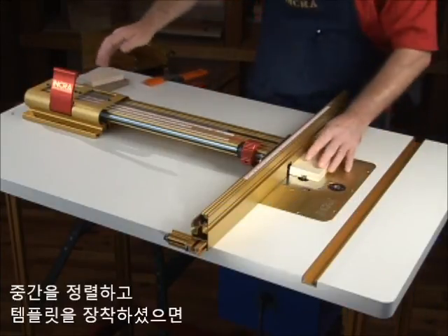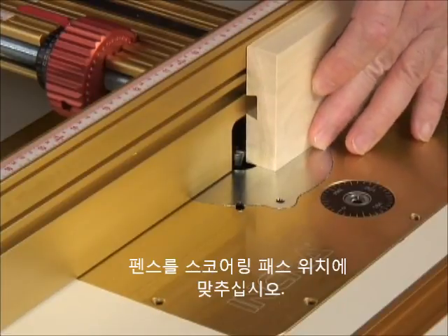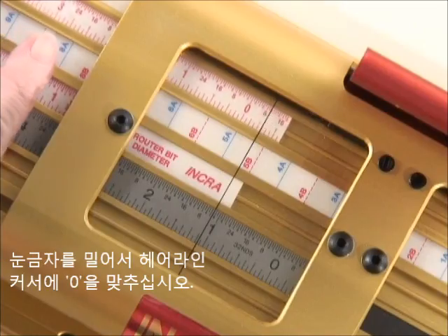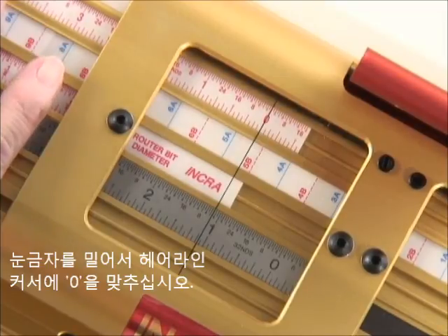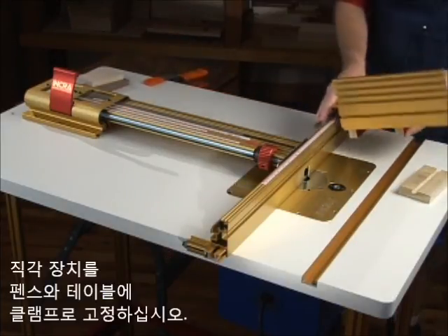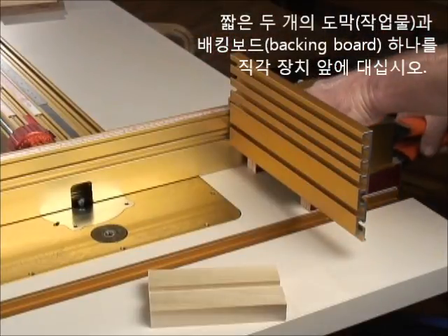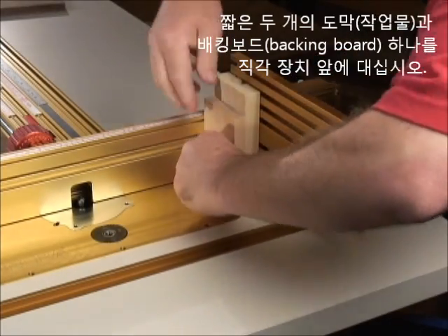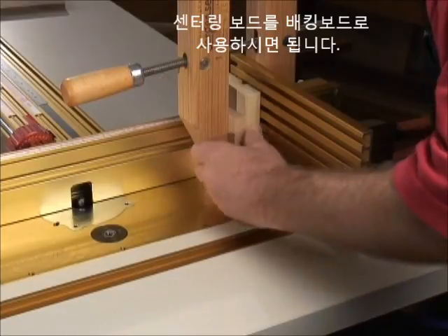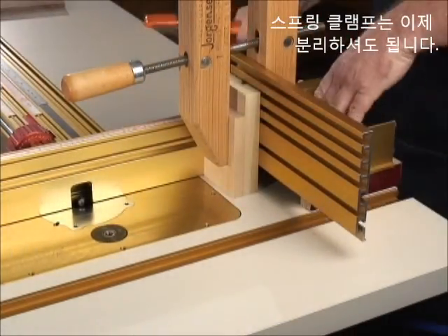We'll begin with the tail cuts. After centering and installing the template, set the fence to a scoring pass position, then clamp the carriage and slide your scale to read zero under the hairline cursor. Clamp the right angle fixture to the fence and table, then clamp the two shorter pieces of stock with a backing board to the faceplate.